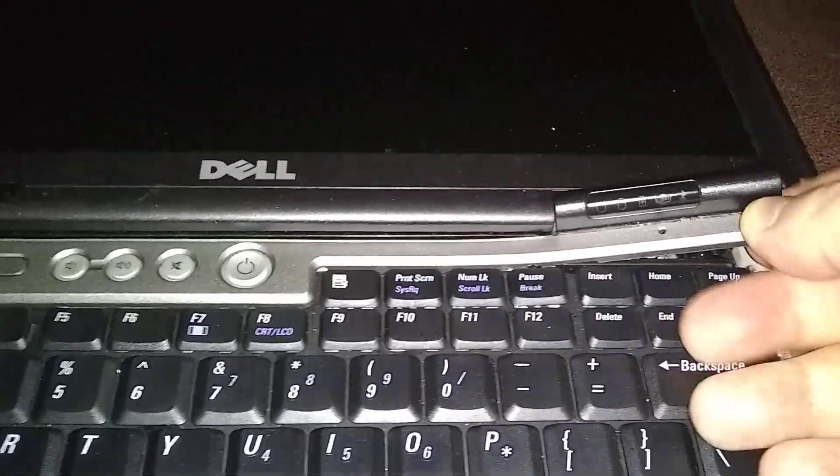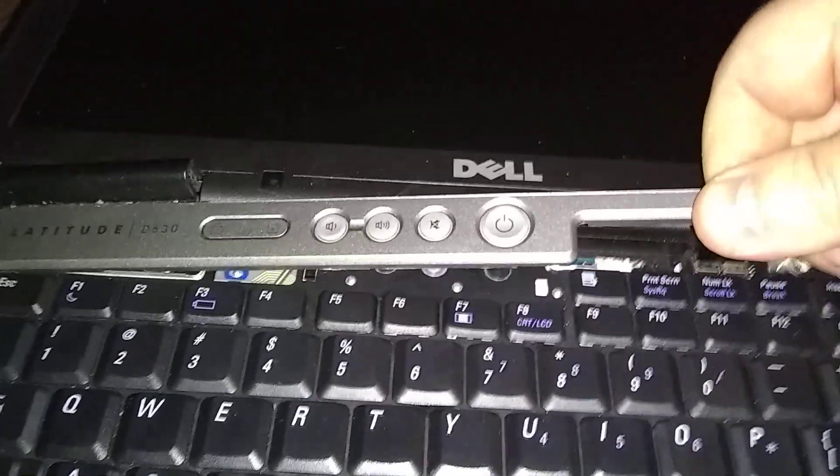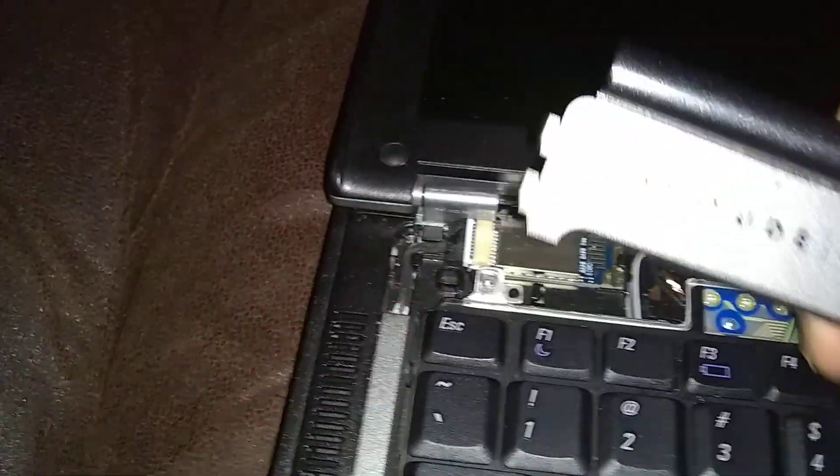The hinge covers are going to come up with the bezel. Just finesse it off real slow — start over on the right side, then work across. There are some notches on the end of the bezel, so just pull it towards you a little bit.